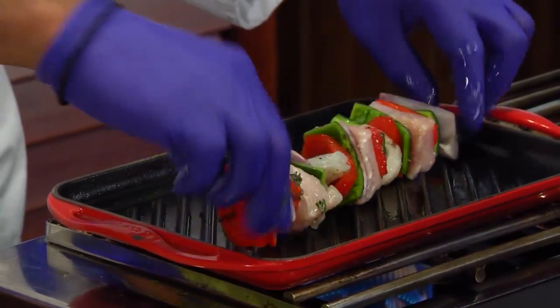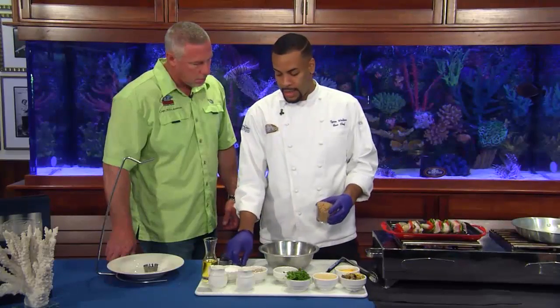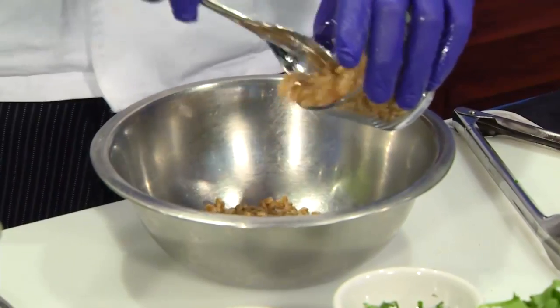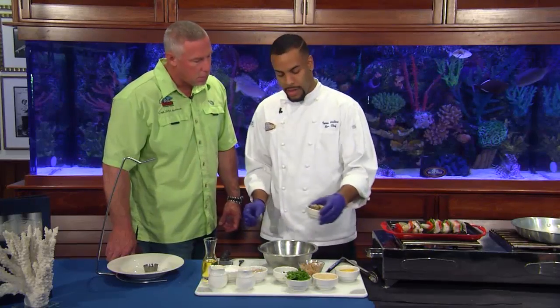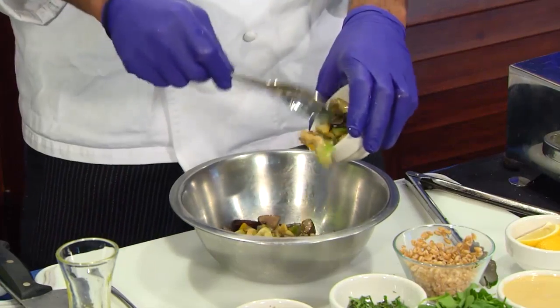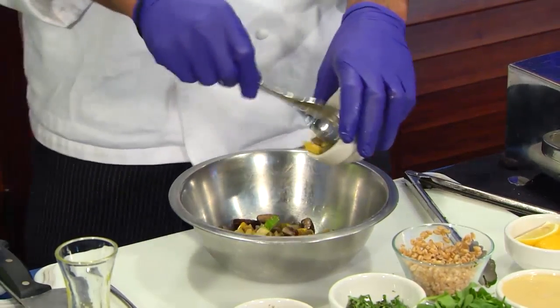Now we're going to hit it on our griddle over here. So while that's grilling away, we're going to assemble the salad. The base of our salad is a little farro. With the farro, we've got a little Asian vegetables — hibachi style that tastes like the vegetables off the flat top of the hibachi — a little squash, onion, mushrooms, and zucchini.